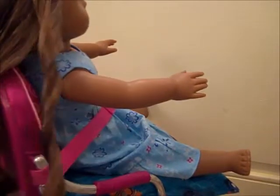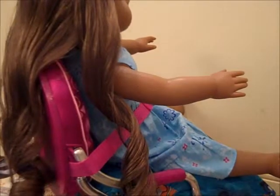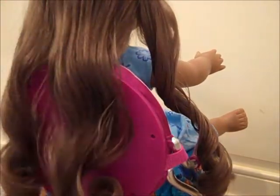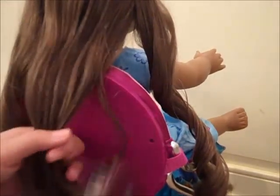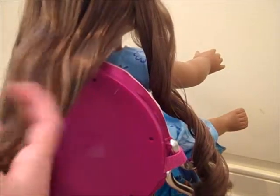You can do this a couple times and then it just ends with these gorgeous curls that look really good. Her hair is in four sections — you can do more, you can do less. I use this method with my American Girl doll Lainey, and I believe it only works if your doll already had curly hair.